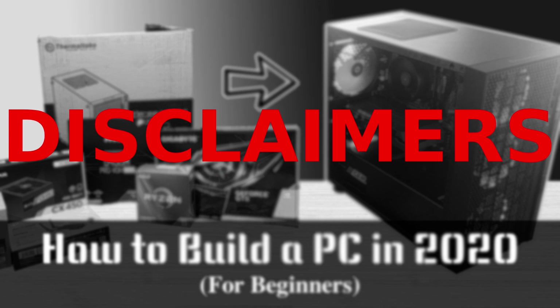This is not a parts list build guide — I do not recommend going and purchasing this exact PC build. Especially in these times, prices and deals are constantly changing. This is only a tutorial on how to build, not what to build with. The only tool you will 100% need is a screwdriver, preferably magnetic. Only one person is required to build a PC, however having some helping hands is never a bad thing.